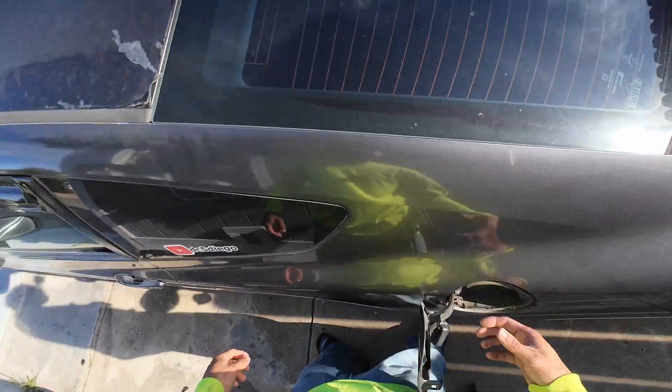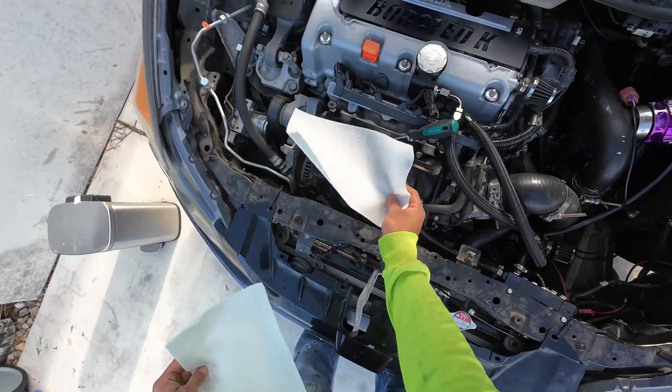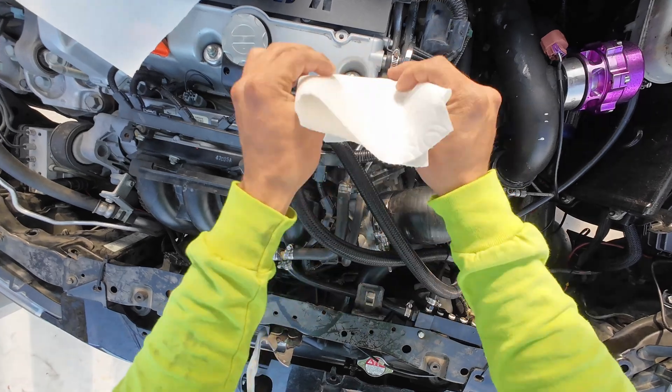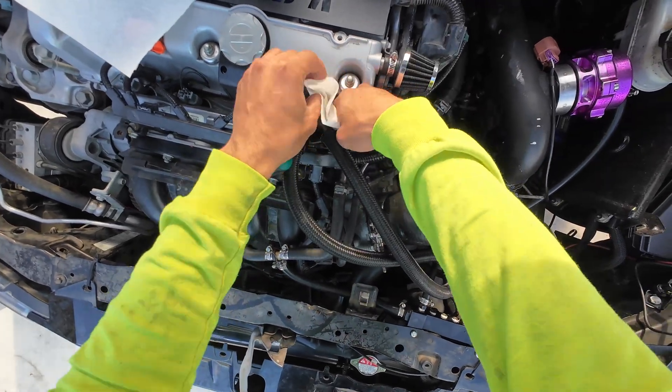I'm about to take off that fuel line. Take out your gas cap to release the pressure. I had to run inside and grab some napkins real quick, because as soon as you unplug this, the fuel line starts dripping.